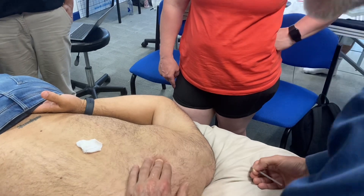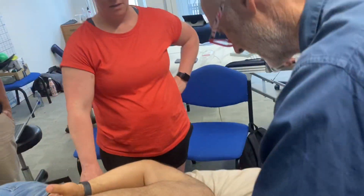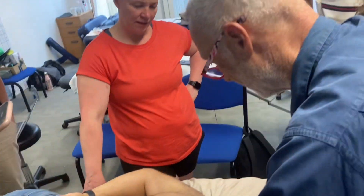Sorry guys, I'm just going to move around to find the best position here to put my fingers across his ribs and to find the rib space. Alright, I'm going to do that rib over there. Now, how deep do we think that rib is?